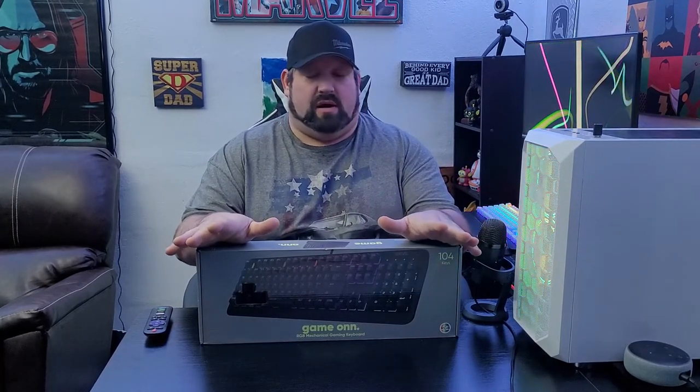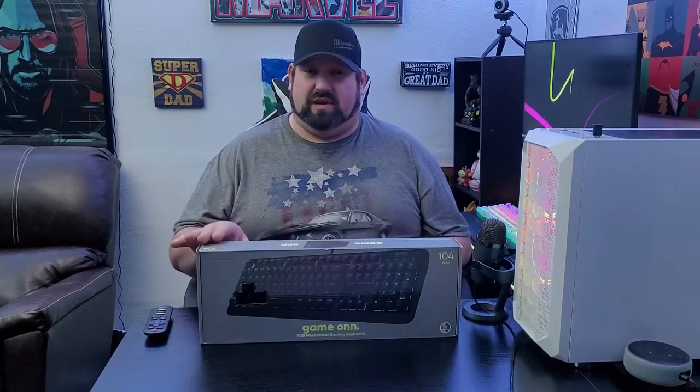On paper this thing has a lot going for it. The way I discovered it is one day I was walking through my local Walmart and I saw this sitting there, and I'm like — what, when did they make a mechanical keyboard? It's 104-key so it does have the number pad. There's not too many reviews for it so I figured I'd give it a shot. I won't lie, I'm very impressed.